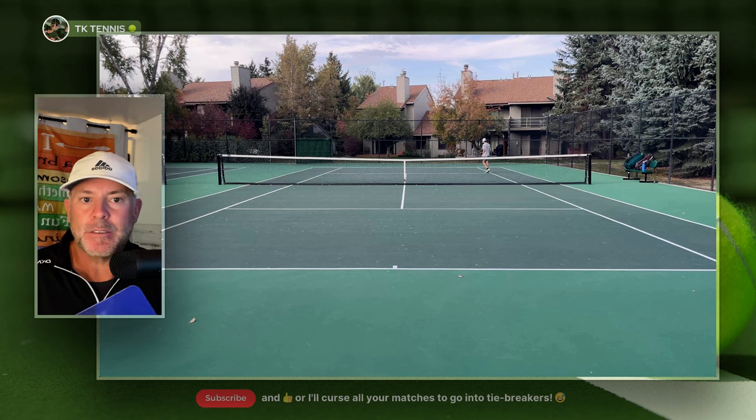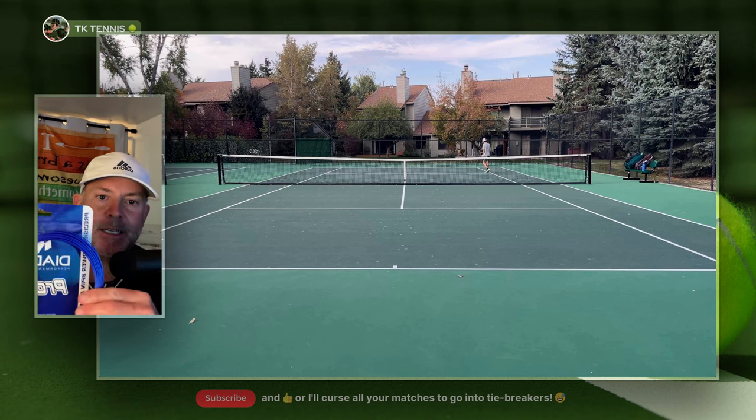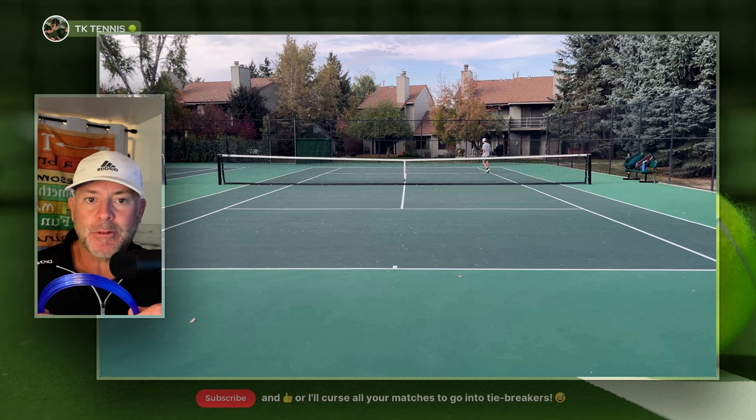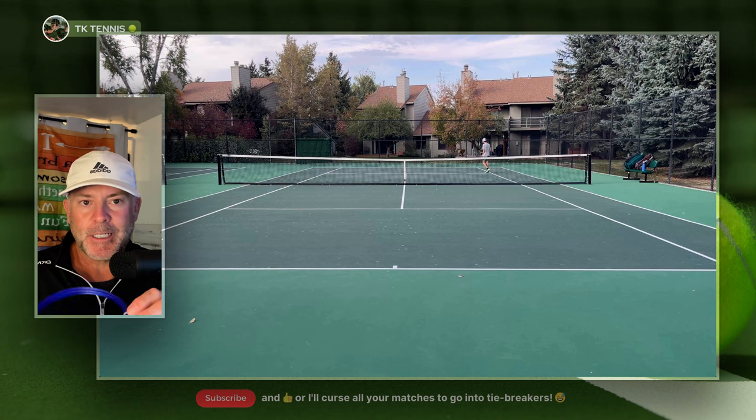Hey everybody, welcome back to TK Tennis. So today we have a review for Diadem Pro X. According to Diadem, this string is used by a lot of college players, and I believe they're taking the same approach that Zelenko once did by sponsoring a lot of tennis teams.